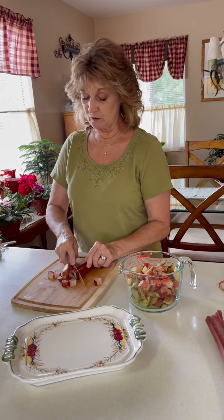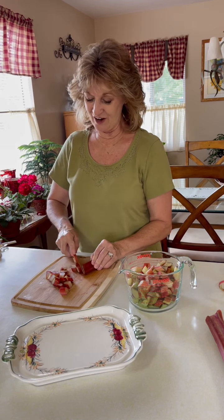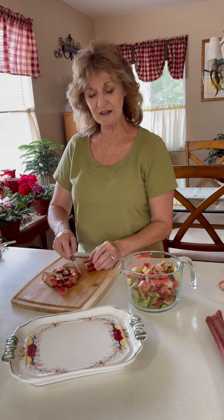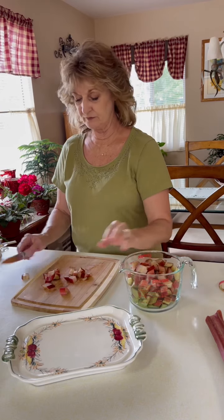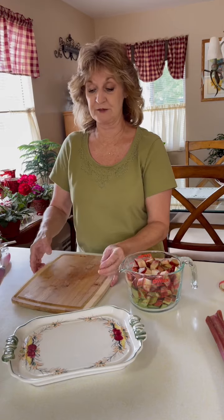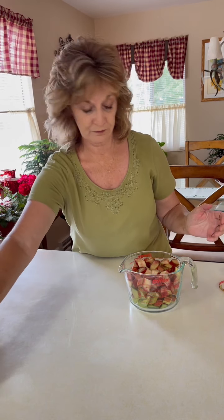This is a very tasty pie — it really is sweet and delicious. I've had people turn their nose up at rhubarb pie, but once they actually taste one, they change their mind. You can also make them with just a crumble top. Today I'm doing a regular pie. I have my four cups, and I'll save the leftover rhubarb for maybe a little rhubarb crisp later.